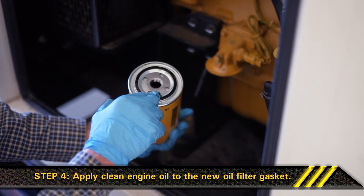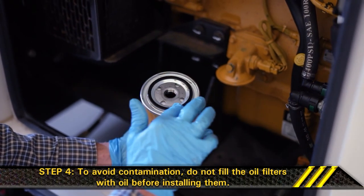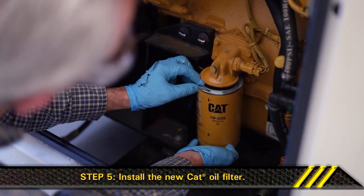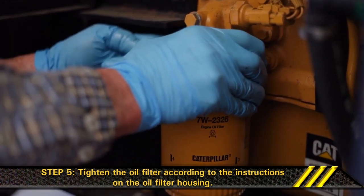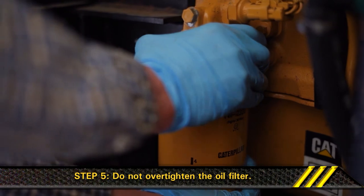Step 4: Apply clean engine oil to the new oil filter gasket. To avoid contamination, do not fill the oil filters with oil before installing them. Step 5: Install the new CAT oil filter. Tighten the oil filter by hand according to the instructions until the oil filter gasket contacts the base. Remember not to over-tighten the oil filter.